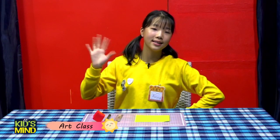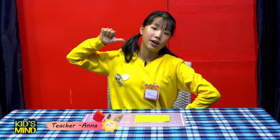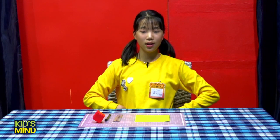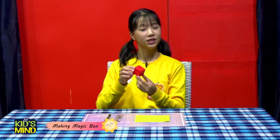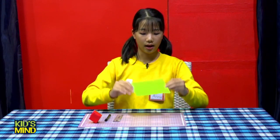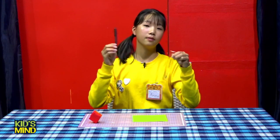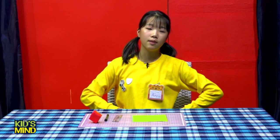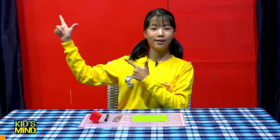Hello everyone, welcome to fun fun fun art class! Hi friends, I'm your teacher, Teacher Anna. Are you happy to see me? I'm also very happy to see you! Today we will make a magic box. For today's class we only need one piece of paper, and we also have a ruler and pen, but it's not a must to have it. Friends, it's time to begin our class. Let's go!